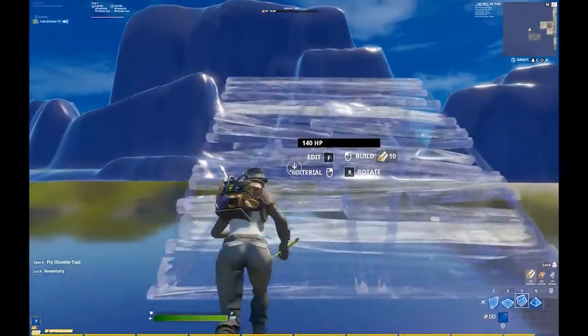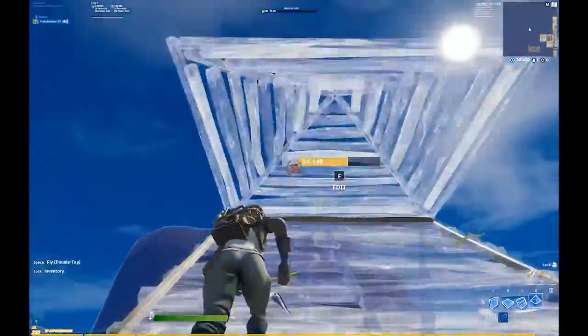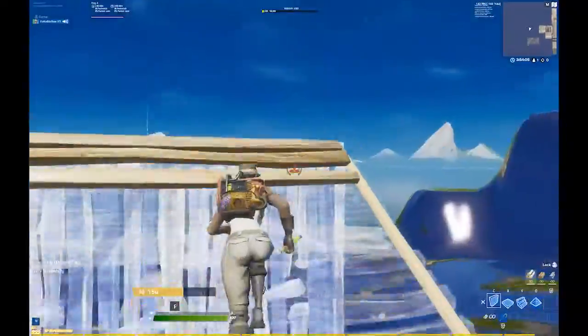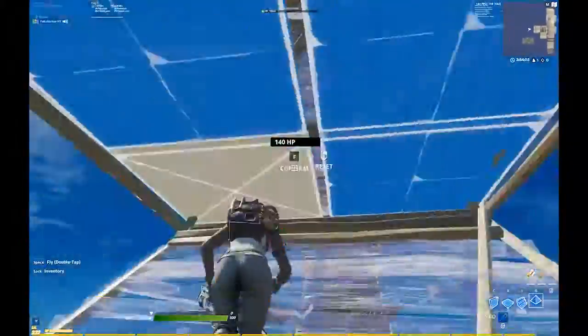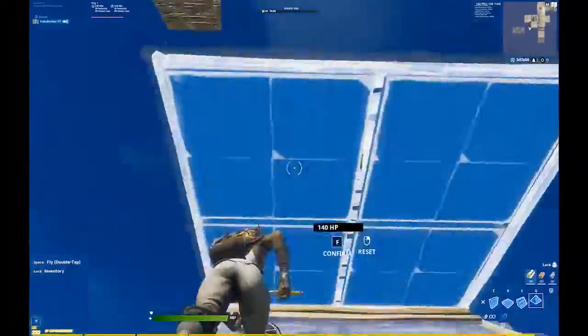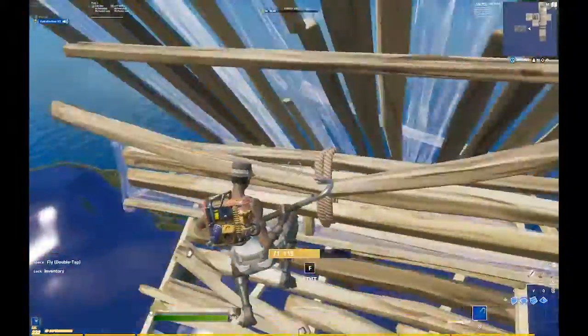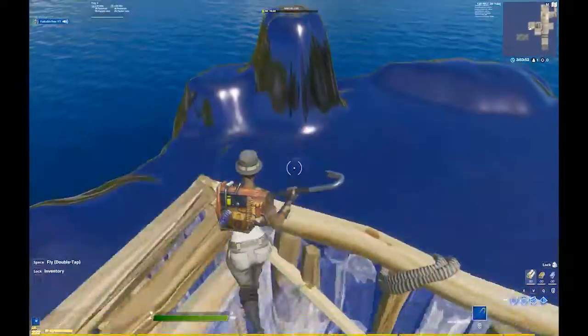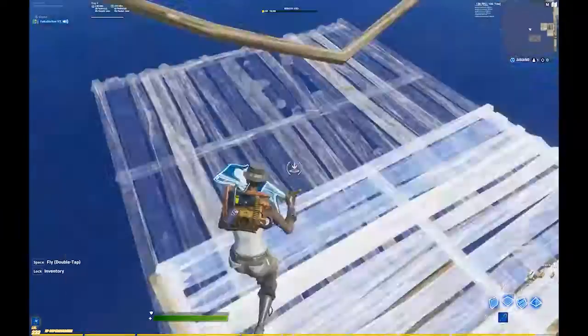Hey guys, so as you saw in the clips, there was this high ground move. It's not really a standard high ground retake — it's more like a reverse. Instead of going straightforward, it's predictable, so you go backwards, jump on top of the ramp, and keep going. I think it's a good move.